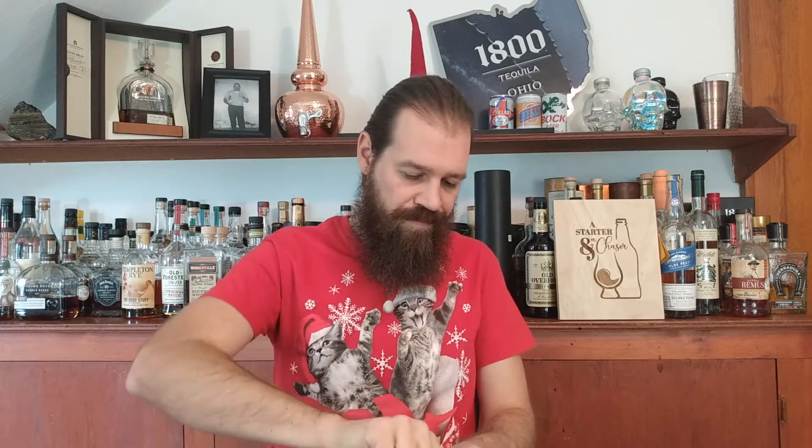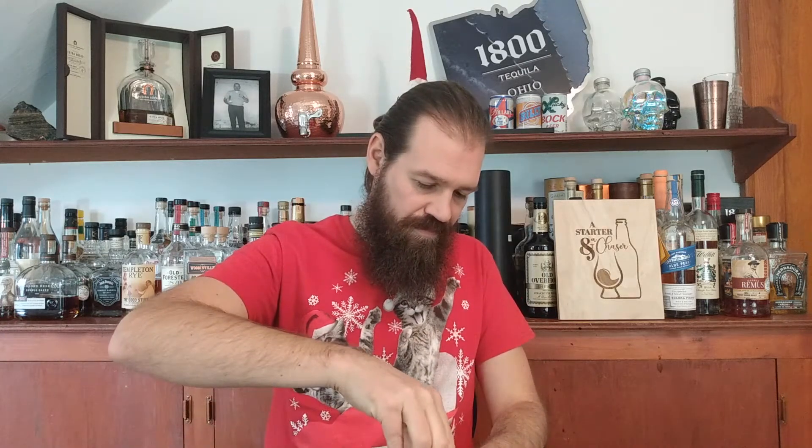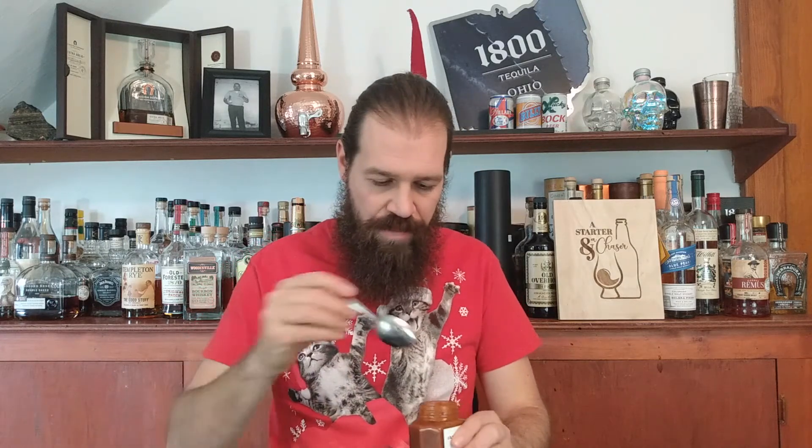We're going to crack this sucker open. Look at that — good puree, but nice and thick. Actually, I'm going to shake this up first. It's always a good idea to shake your sauces, because sometimes the ingredients will separate. That vinegar is going to float to the top, so give it a good shake. Yeah, that looks a lot better now.